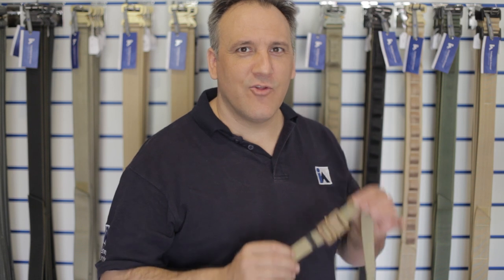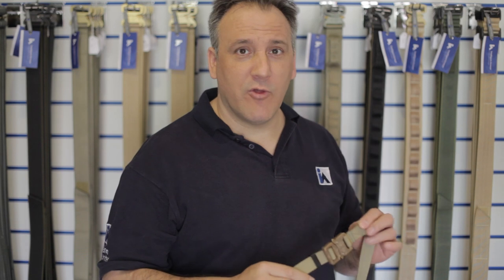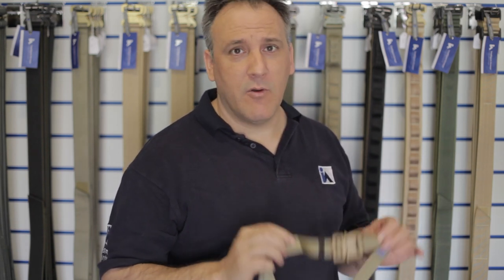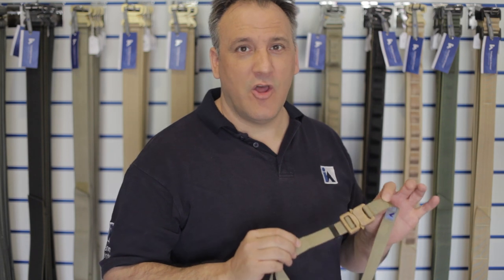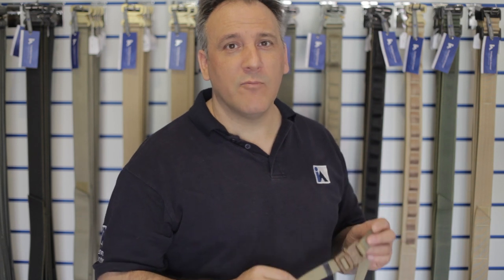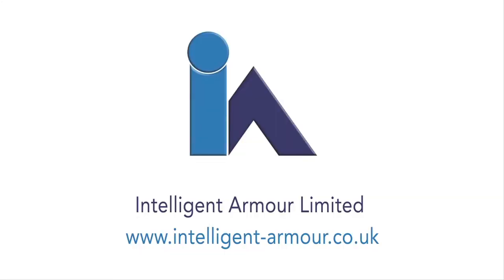Lastly, check this out — this is our lightweight combat belt. We sell these all over the world. Very, very popular belt, comes in many colours, and less than 100 grams in its largest size. If you want to know more, check out our website or follow us on Facebook. Thank you very much for listening.